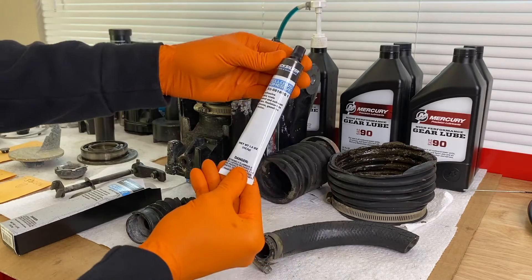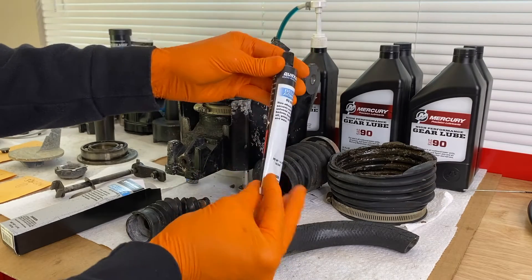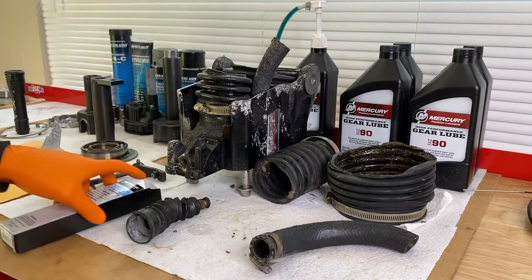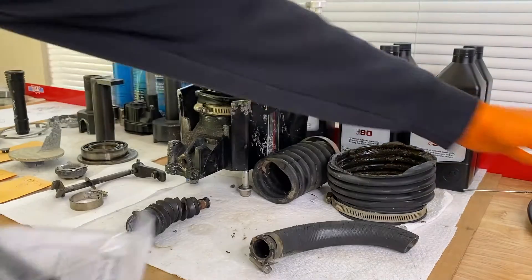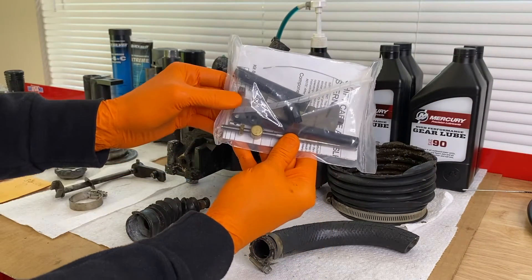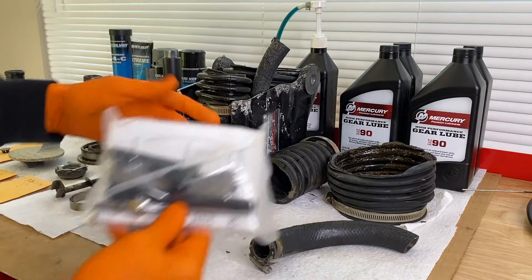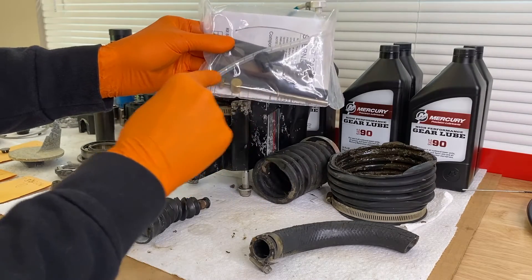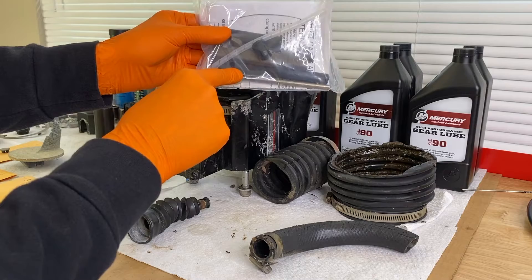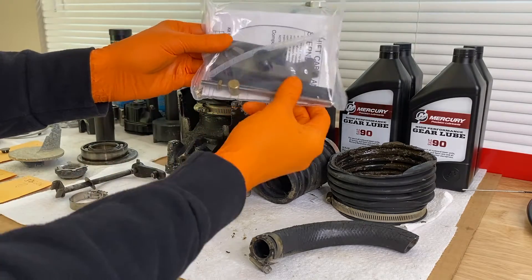Here it is right there — 1.5 ounce. In addition, not only will we be installing a brand new gimbal bearing, but we are also going to install a brand new shift cable slide that secures to the opposite end shift cable on the bell housing, as well as the removal plastic cover, rod, and locking nut that is part of the shift cable above the engine on the actual inboard engine. All of this will be brand new.